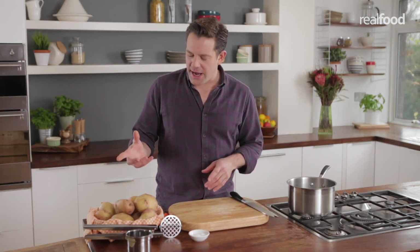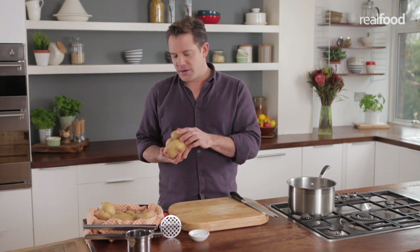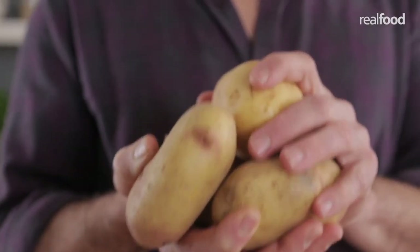I'm going to show you how to make a nice creamy, full-of-flavour mashed potato and feed four people. You basically need one potato per person, so that kind of amount will feed four — it's roughly around 900 grams.